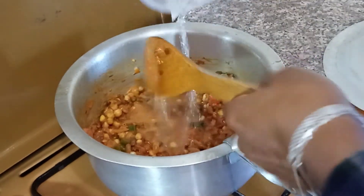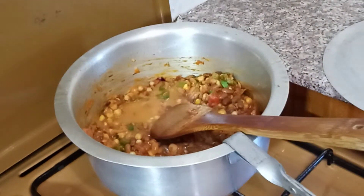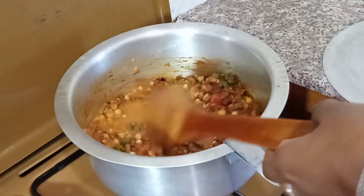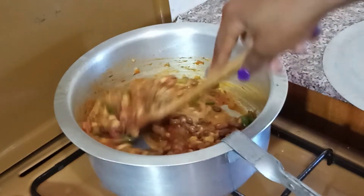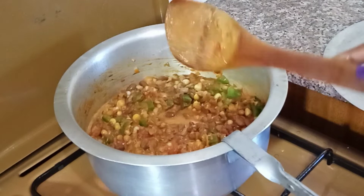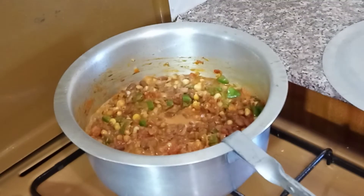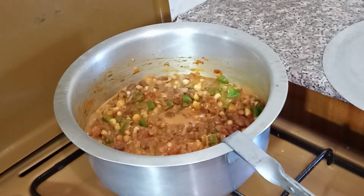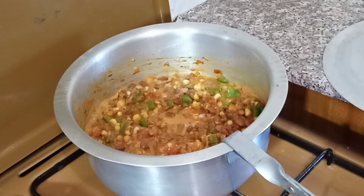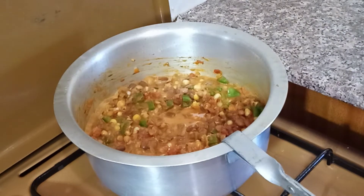Then add some water, and then boil. Give it some time to boil — not so long, it will be ready soon.